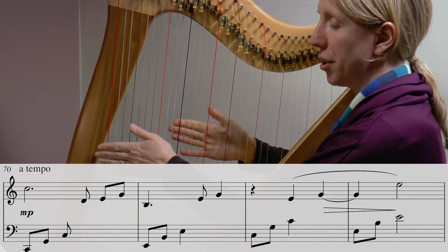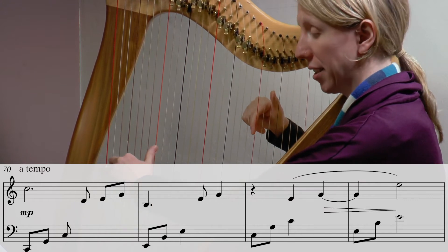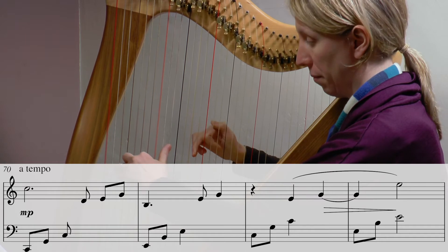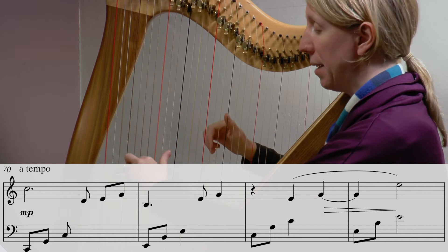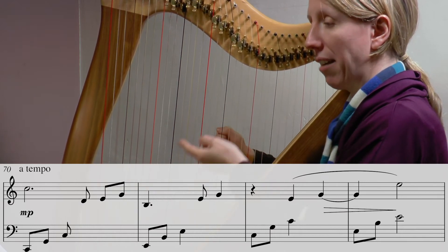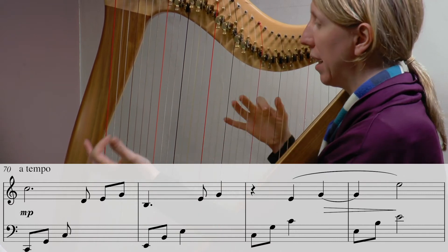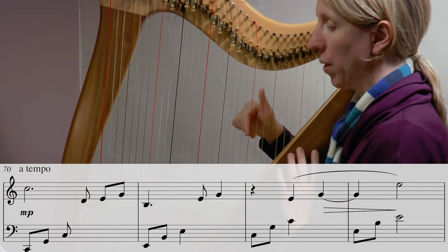I'll play those two bars for you, then do it again and you can join in. That E, B, E is carried on into the top hand with the E, G — it wants to be just a continuation of that ripple.